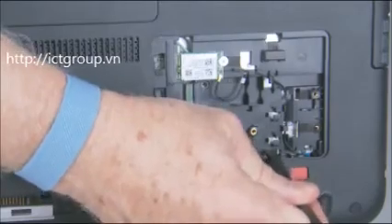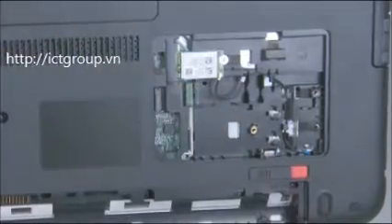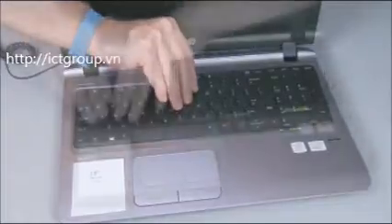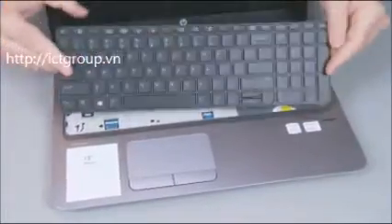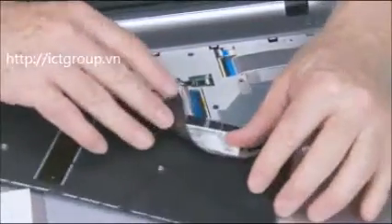Use a tool to poke through the access hole above the wireless LAN module to unseat the top of the keyboard. Turn the notebook right side up. Use your fingers or a flat-bladed non-marring tool to gently lift up along the top edge of the keyboard to release the tabs at the front of the keyboard.